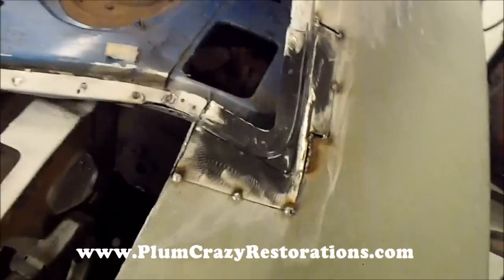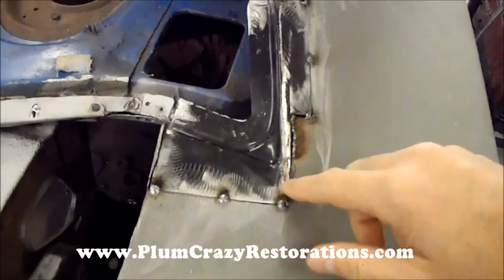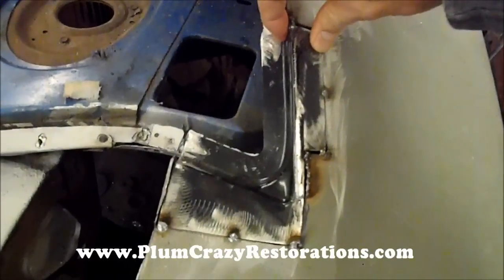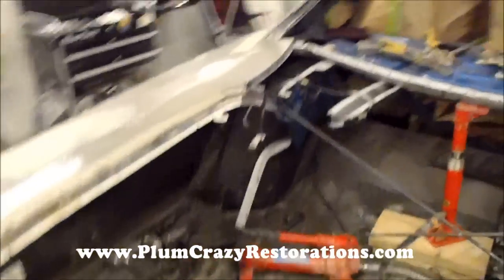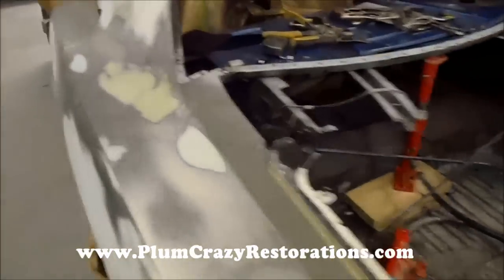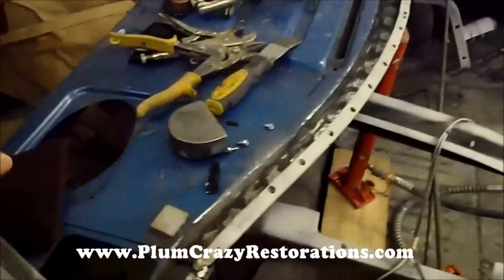Also, if you remember, our corners were pretty bad, so we've got the new pieces trimmed out. The passenger side is tacked in place, the driver side is trimmed — we have to tack it up in place and then we can move forward on reinstalling the rear tail panel as well.